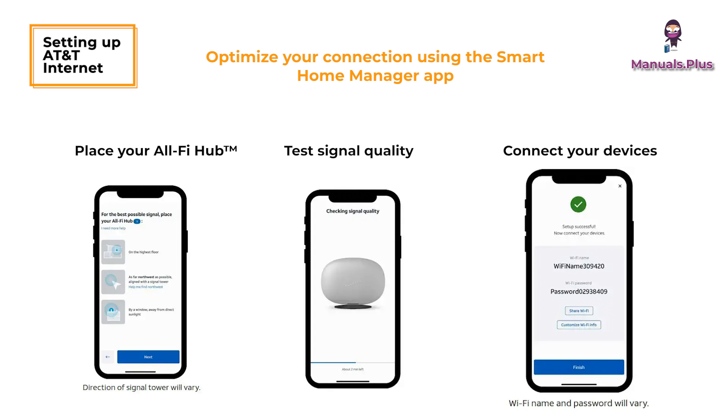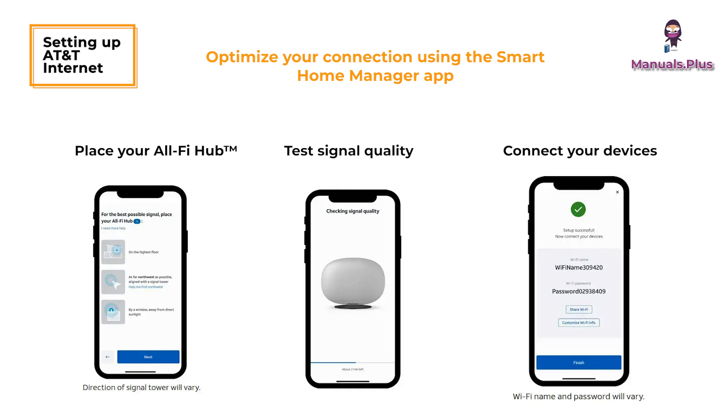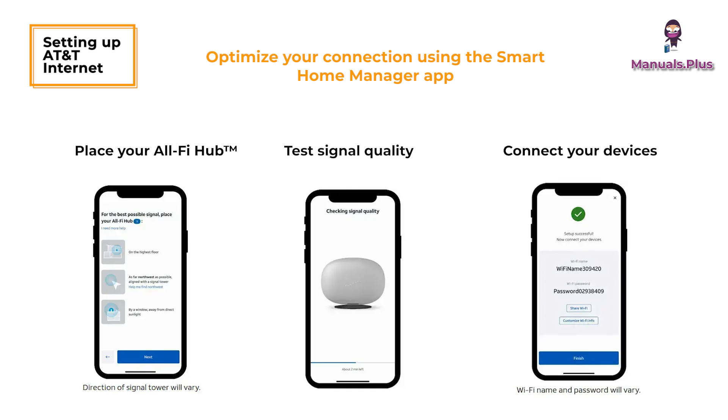Connect your devices. To set up Wi-Fi on your devices, use the Wi-Fi network name and password displayed in the Smart Home Manager app.